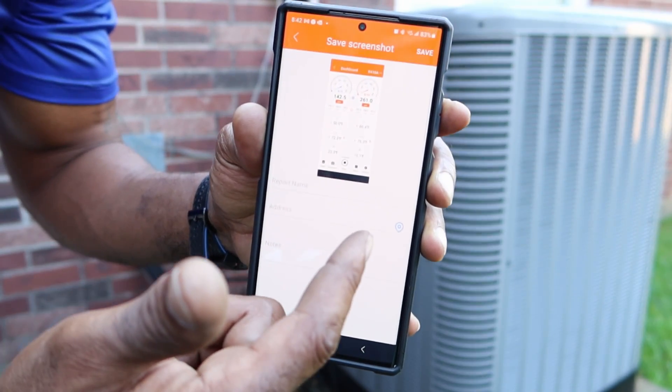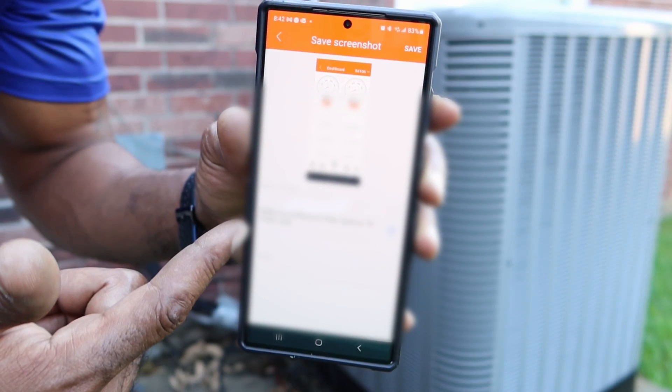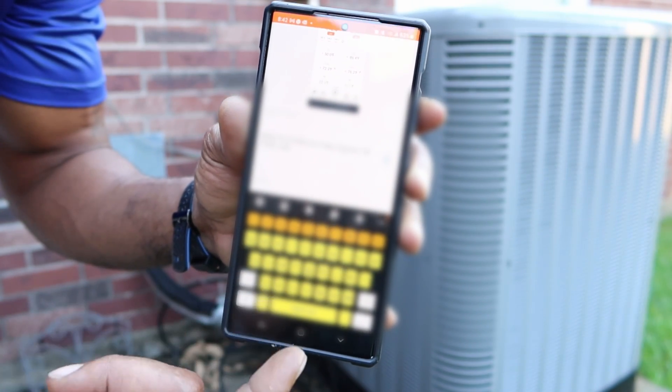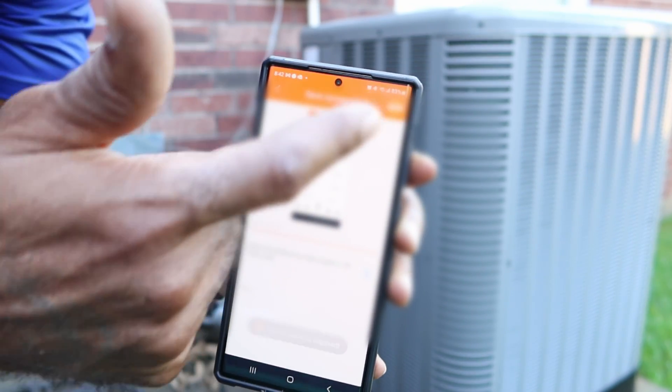This is my home address so I'm not going to show it. But if I press this button right here, you see it's going to generate an address that quick. And you can add notes — low sub cooling, high super heat, something like that — and we can save that.